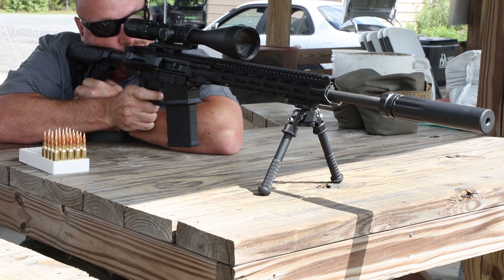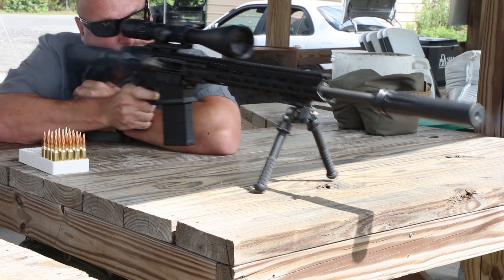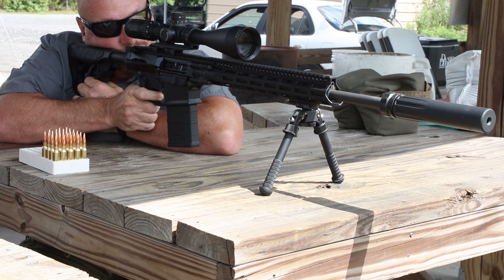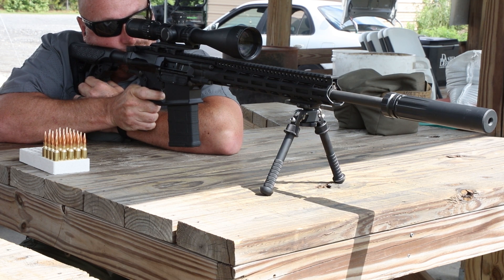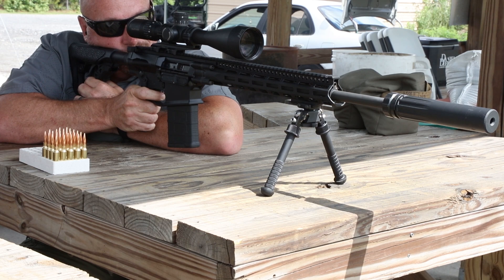The suppressed setting is about half as large as the unsuppressed setting, and this helps throttle the gun so that you don't get that excess blowback while shooting suppressed, and makes the gun eject exactly the same.